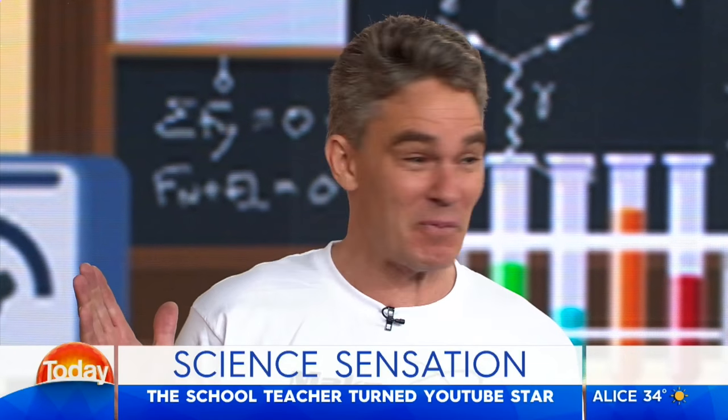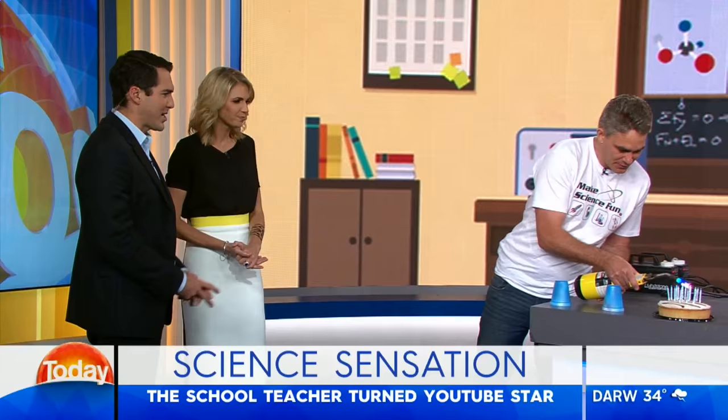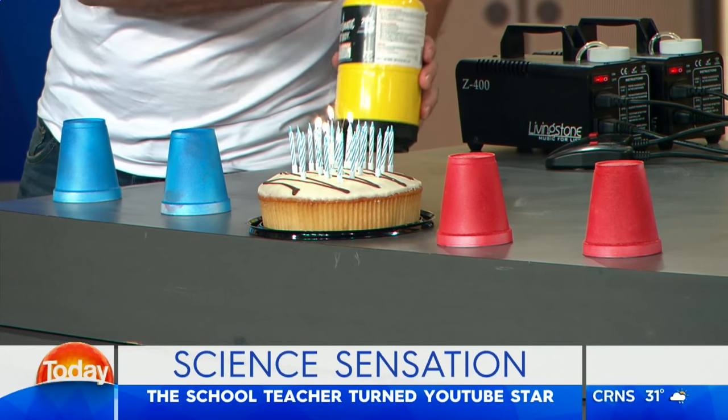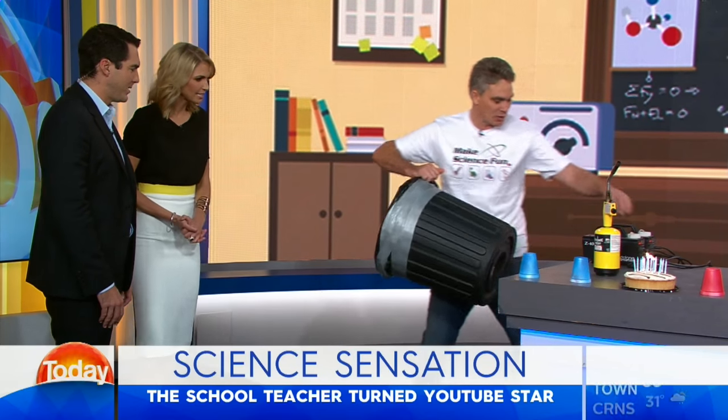I'm here and I'm excited. It was my birthday yesterday. Happy birthday! Thank you. Hence the cake — I thought I'd light some candles up. You guys can help me blow these candles out.